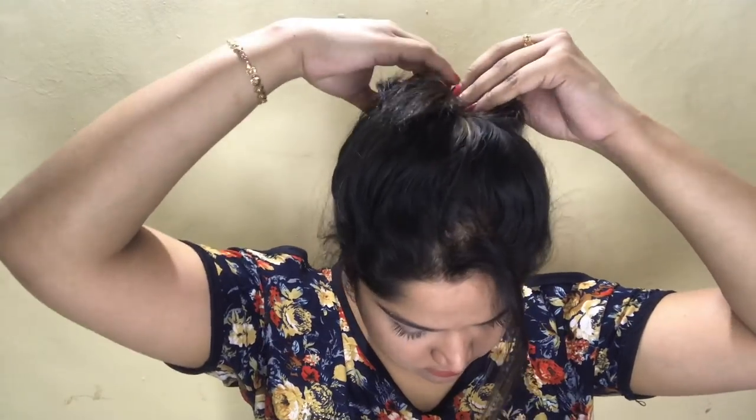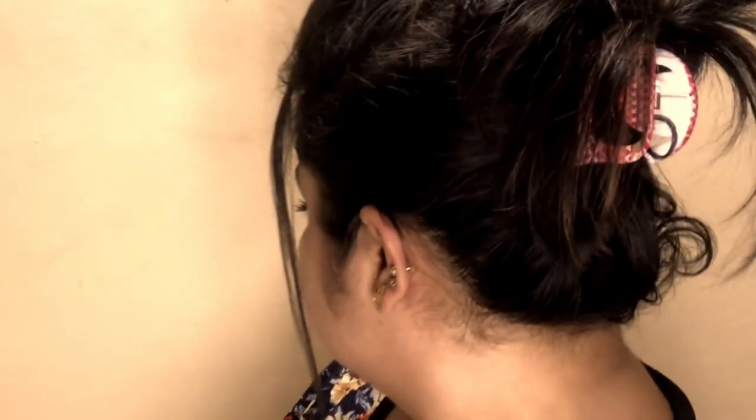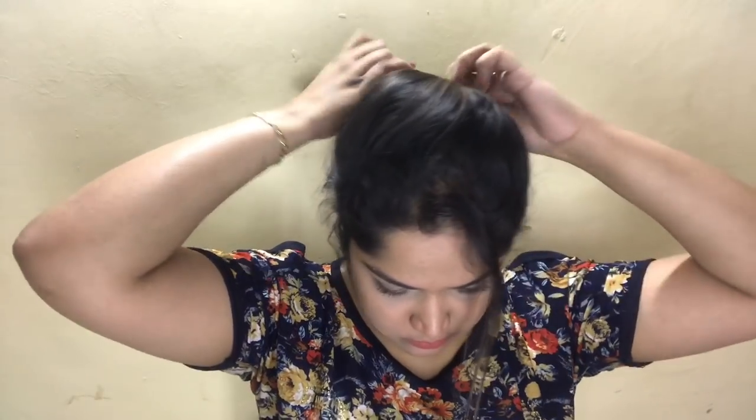The same hairstyle can be worn with a clutcher — it's like 'I'm ready to get work done.' Similarly, you can just tie a ponytail besides the clutcher, and there you are: many three hairstyles in just one.